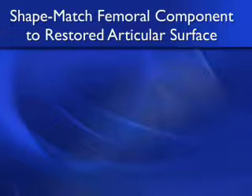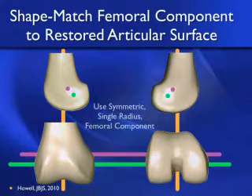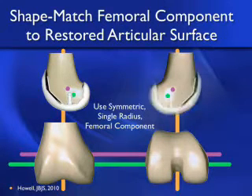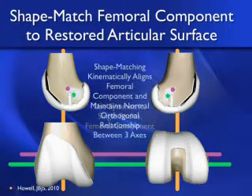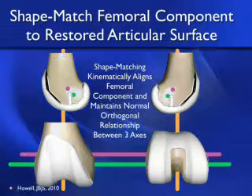If you want to kinematically align the knee, you need to shape match the femoral component to the restored articular surface of the femur. You bring in a symmetric single radius femoral component because, according to our JBJS article, the radius of the medial and lateral femoral condyles are exactly the same in the knee with end-stage osteoarthritis, whether it's a valgus or varus knee. If the femoral component is positioned back where the knee originally was, the axes can be restored and the ligament lengths are unchanged. Shape matching will kinematically align the femoral component and simultaneously maintain the normal orthogonal relationships between the three axes that define the kinematics of the knee.